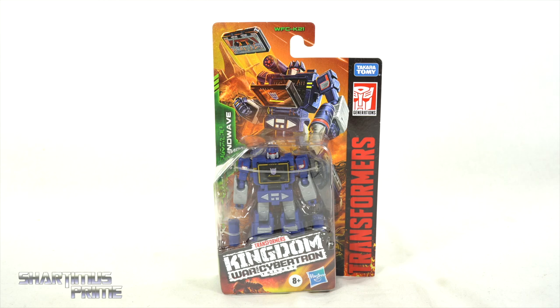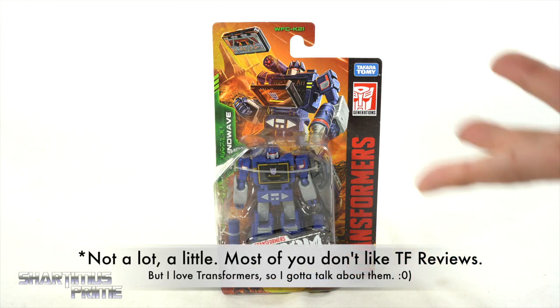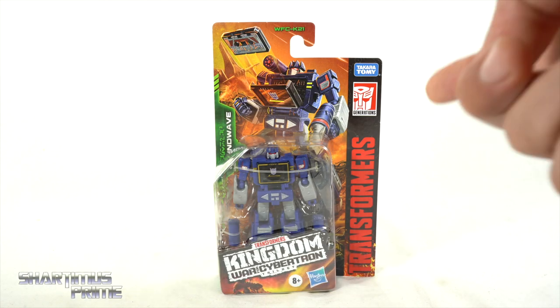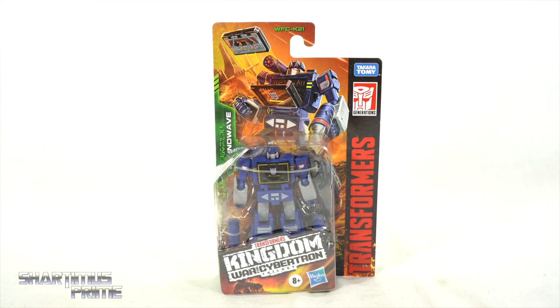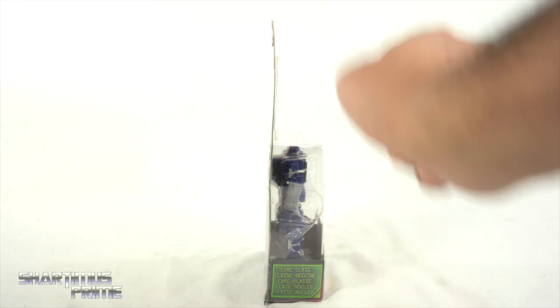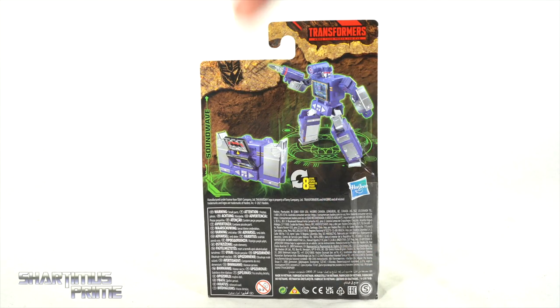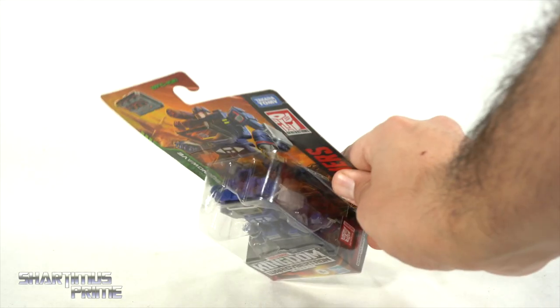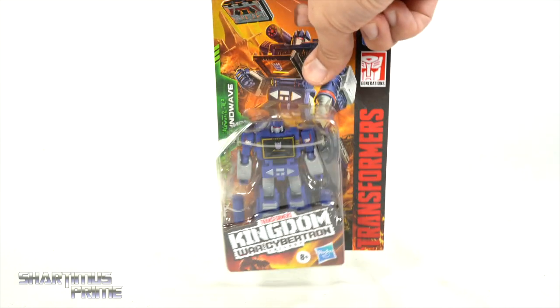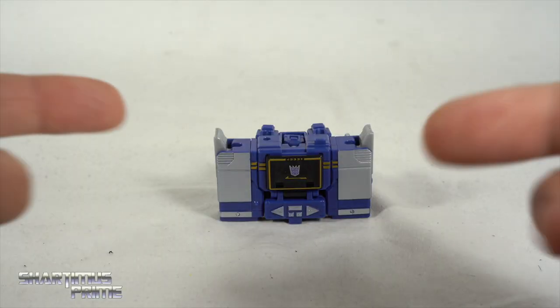I am very excited for this because I have the other three core class figures — Optimus Prime, Megatron, and Starscream — so I really wanted this Soundwave. Found it at Target and glad I was able to score this figure. It says 'core class' right there in multiple languages, and on the back you can see both modes. Let's crack this thing open.